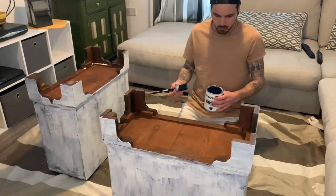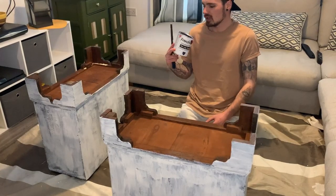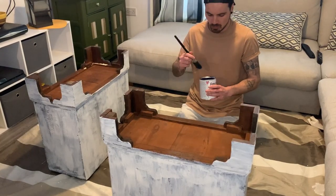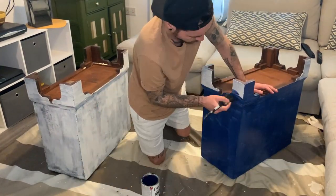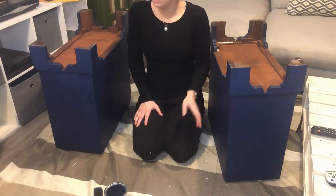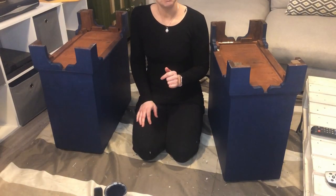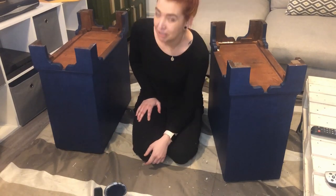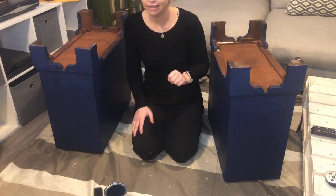I've just rubbed it down and I'm going to put the first coat on now. We're using Frenchic Cornflower — just leftover paint we've got that we want to use up. I actually did the first coat yesterday, so I'm now going on the third coat. It's looking alright — it'll probably need two more coats.